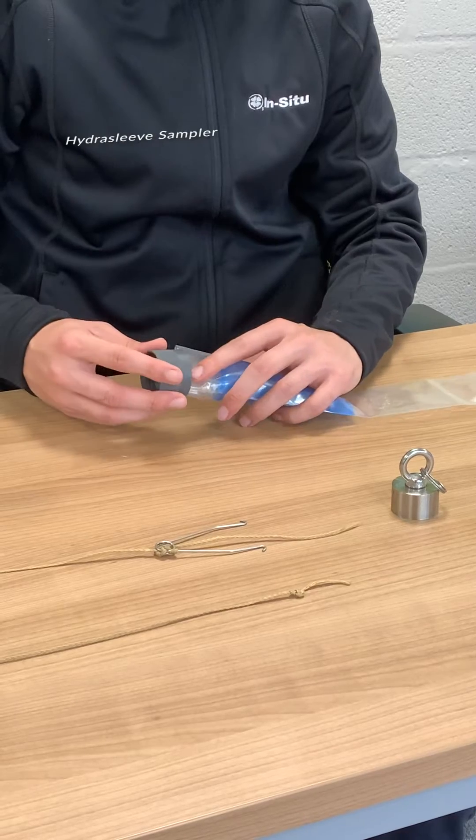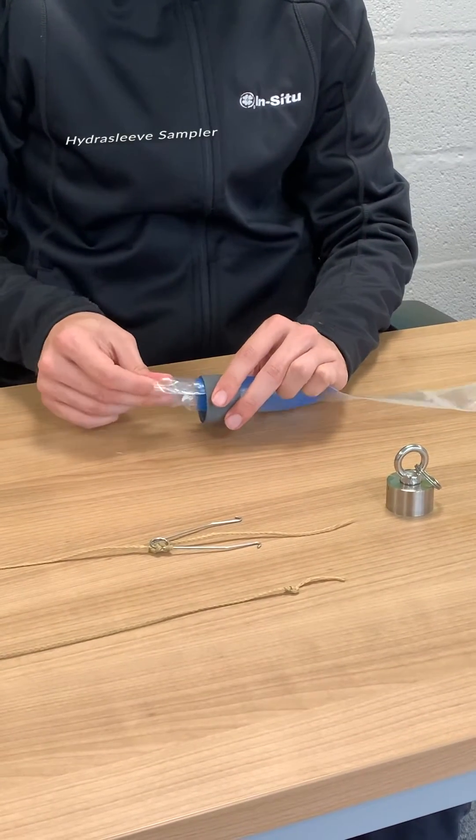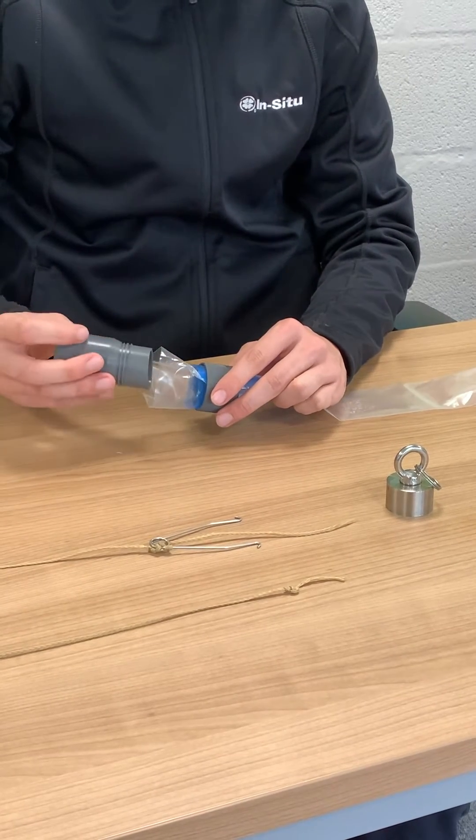Let's take a look at two of the most common no purge samplers. Hydra Sleeves are a grab bag style sampler. You have a disposable polyethylene bag with a reed valve at the top.